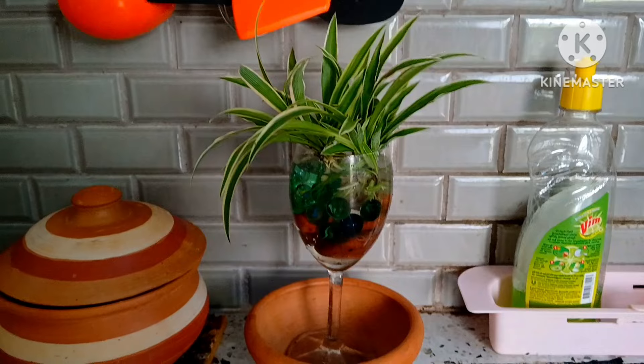You can change the water from time to time — at least after the third day you can change the water. That is my personal experience. If you can keep it near a window, the growth will be really amazing because they need some sunlight as well. This is how you easily do a decoration and also spider plant propagation.